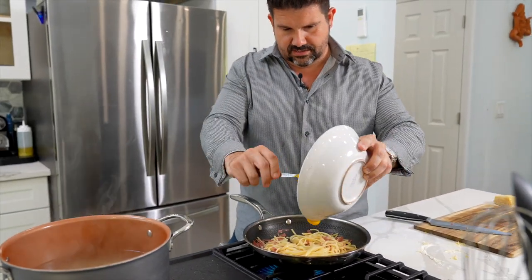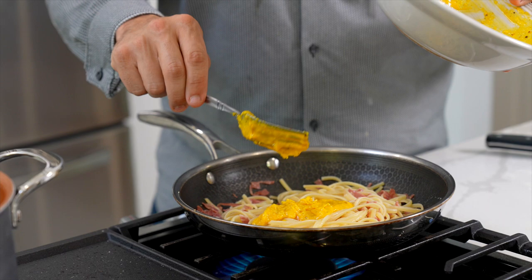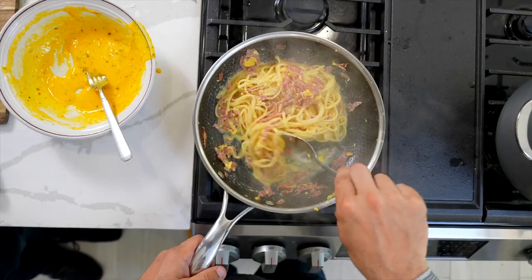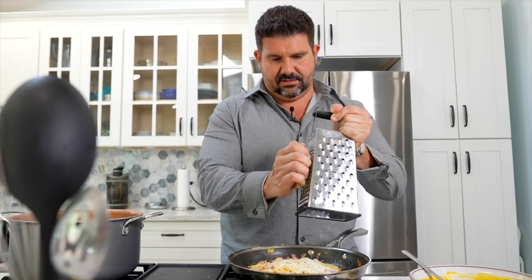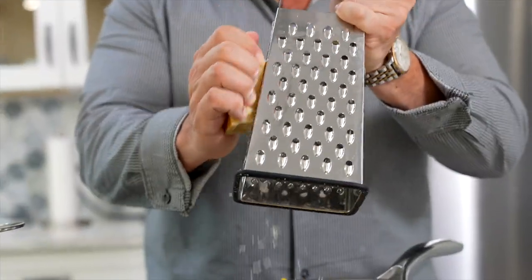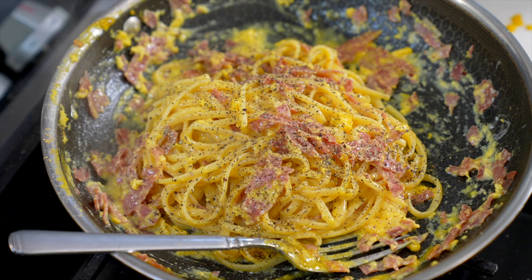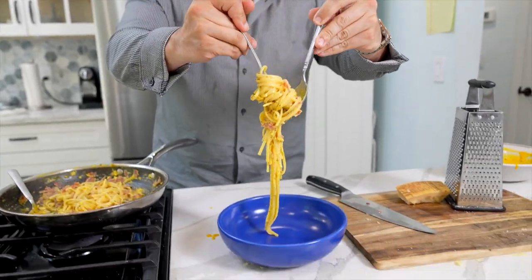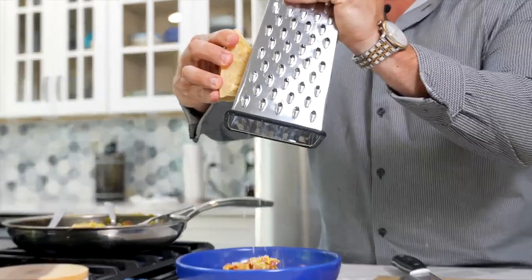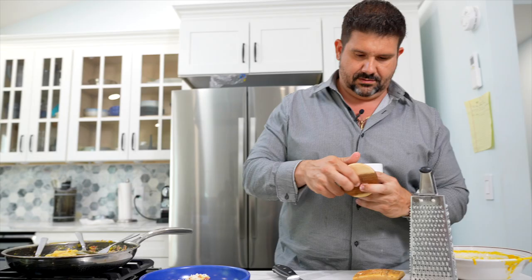And now let's get our carbonara. Look at that. Oh man, that looks so good. You could literally never have enough cheese — like never.